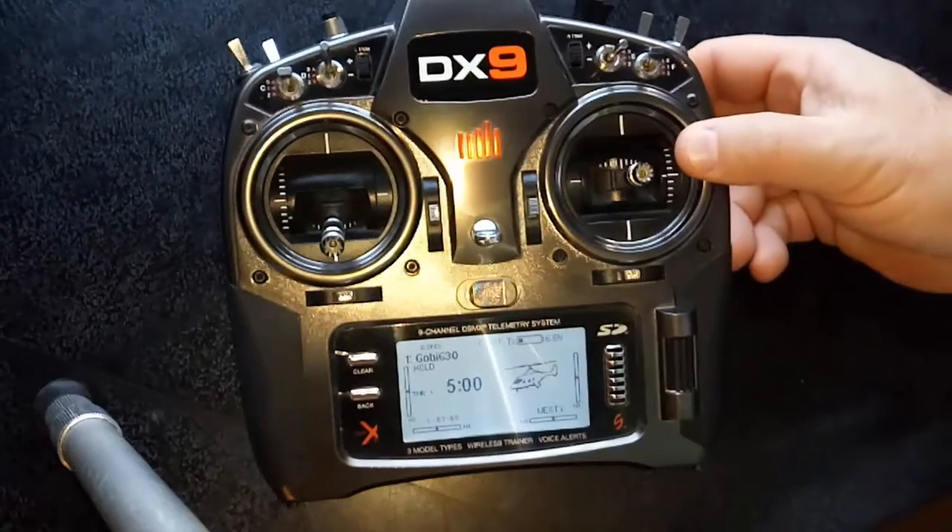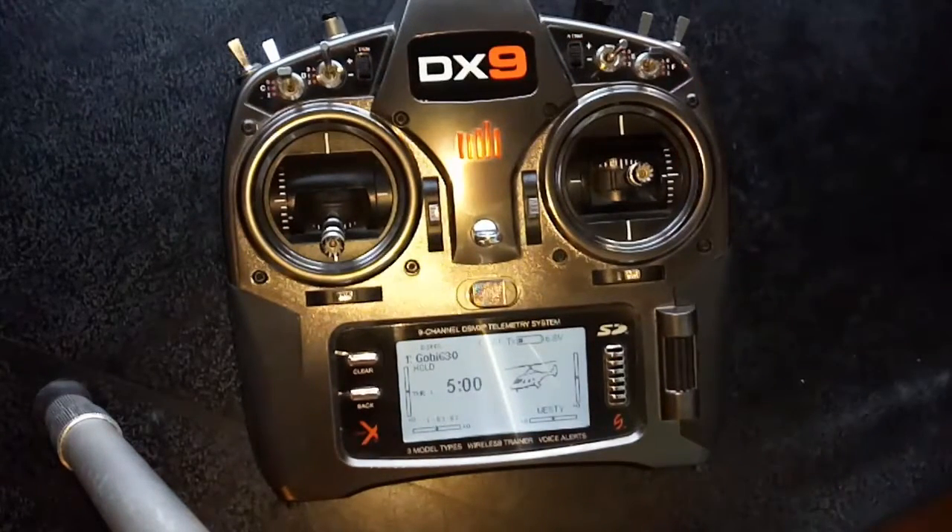G'day, Wester here again. DX9, DMIN software, and we're setting up a rescue mode switch assignment on the DX9.